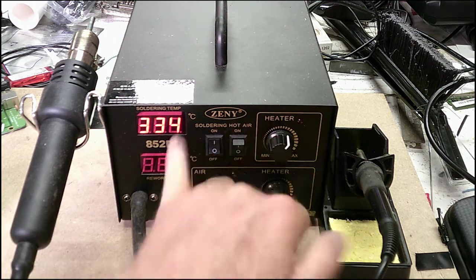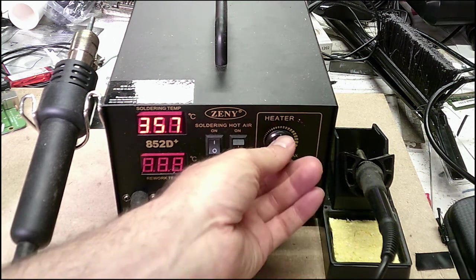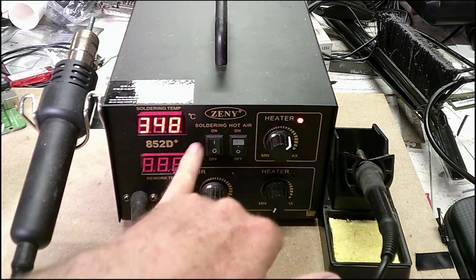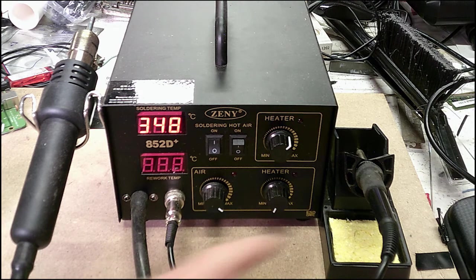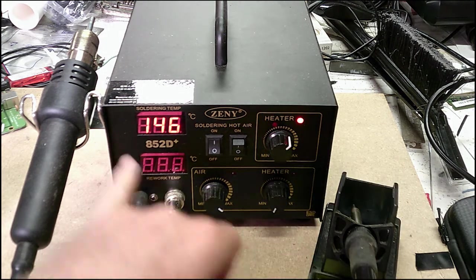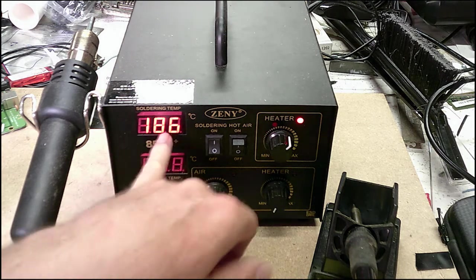You have to remember this is Celsius, so you're not looking at 350 Fahrenheit — you're looking at Celsius. This is pretty much how I set it for the solder I use: around 300 to 350 degrees, and it heats up fast, you can see it going.